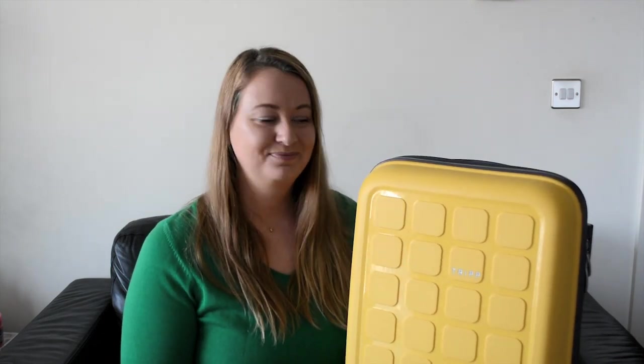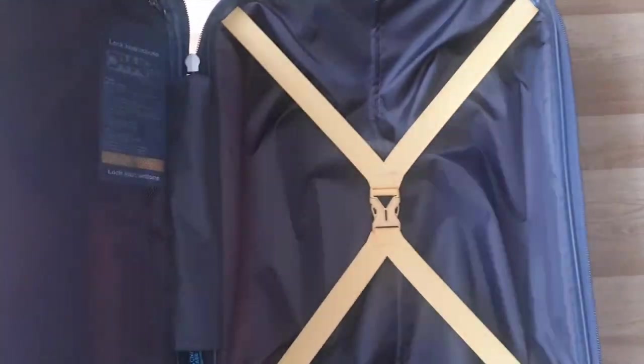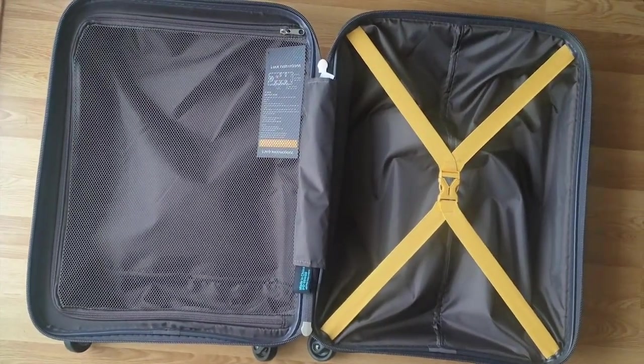Let's have a look inside the case. As I said, this is a clamshell design, which means you need to open the zip all the way to get anything in and out. It does make it a little tricky if you're flying long haul and just want to grab your jumper — you need to pull the case from the overhead bin, open it all the way so everyone can see what's in it, then grab what you need and zip it back up.